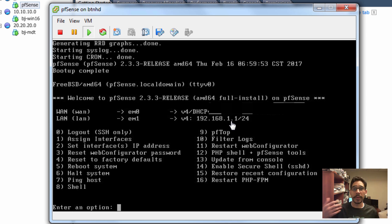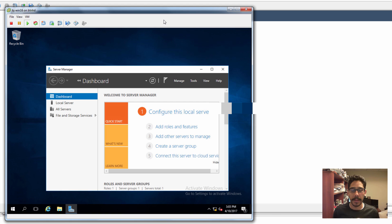You are able to configure and assign interfaces. You can assign an IP address to your WAN — that's up to you — but I left everything as the default to make life easy for me.